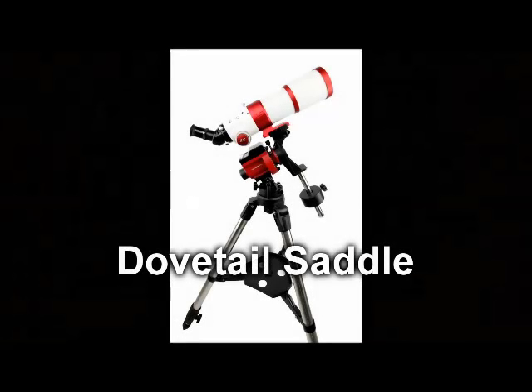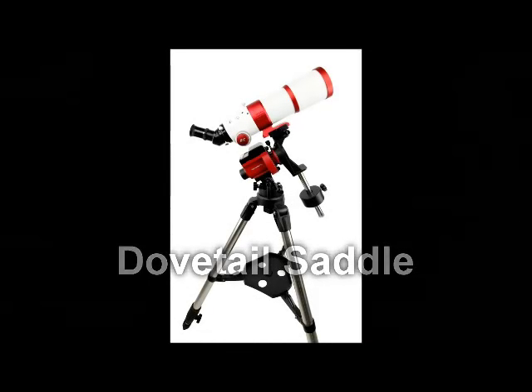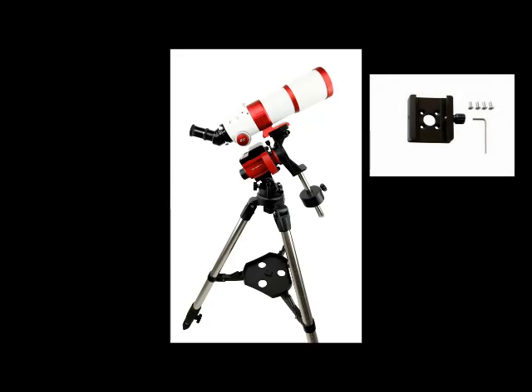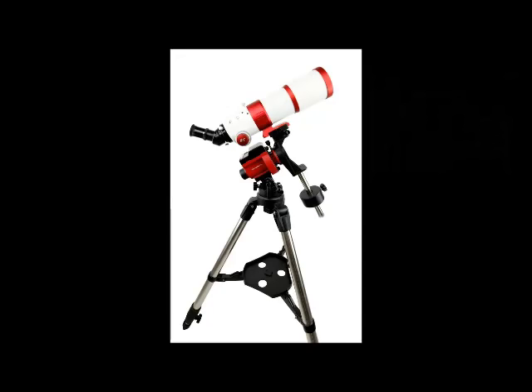Next, we are attaching the dovetail saddle. Attach the provided dovetail saddle mounting ring to the mounting bracket. Then attach the dovetail saddle using the four screws as shown in the photo. Once complete, you can mount a telescope onto the dovetail saddle as shown here.